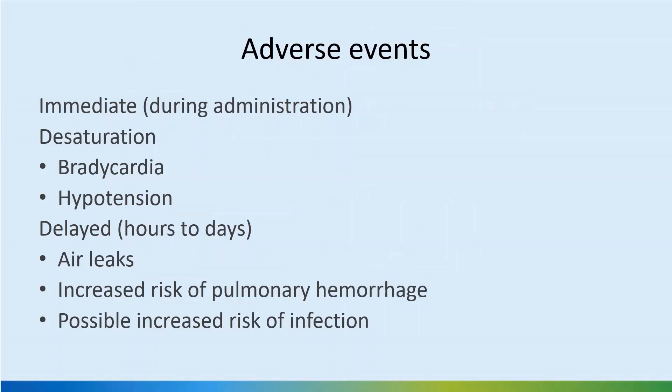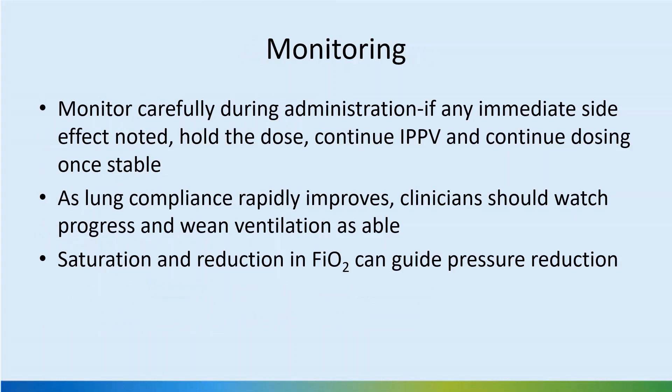Adverse events during administration include desaturation, bradycardia, and hypotension, so it is important not to prolong the process and not to insert too large an aliquot, which may block the tube. Delayed side effects include air leaks if ventilation is not weaned adequately; volume guarantee modes are helpful to avoid excessive pressure. There is an increased risk of pulmonary hemorrhage, shown to be higher with synthetic surfactants, so caution is needed especially with repeat doses. If immediate side effects occur, hold the dose, continue positive pressure ventilation, use a slightly prolonged inspiratory time or higher pressure, and resume dosing once the baby is stable.